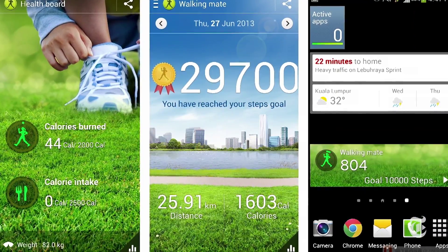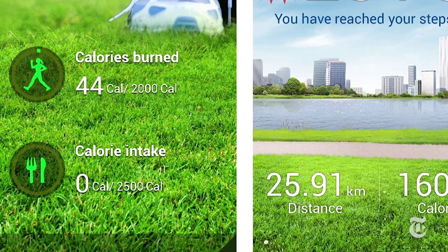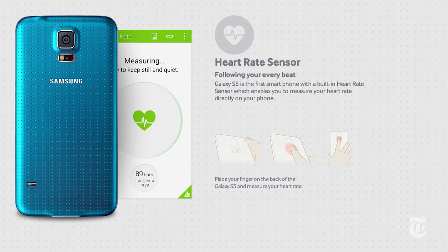Here's the thing: Samsung's S Health software, which comes pre-installed on a lot of their phones, can already track your movement using the phone's GPS, and you can put in calorie and workout information, and the S5 can even take your heart rate. So why do you need this thing?